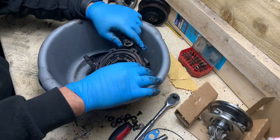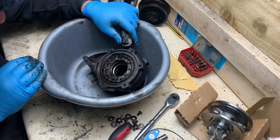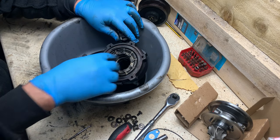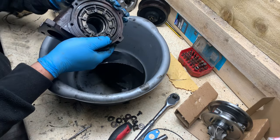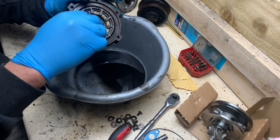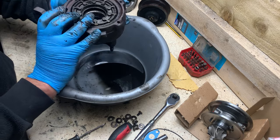All right guys, so I cleaned everything. I cleaned the vanes here — it's nice and free. I didn't take it all out because to be honest it wasn't very dirty, but it's nice and clean now. So what I'm going to tackle now — at the end there on the inside you can see some marks where the impeller was hitting. I'm just going to try to smooth that out, and then we are ready to assemble.